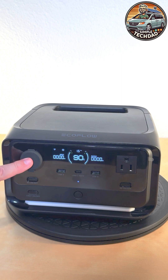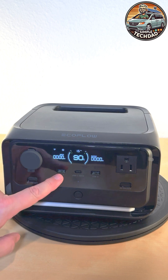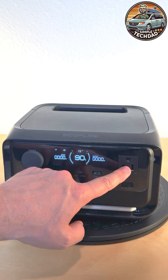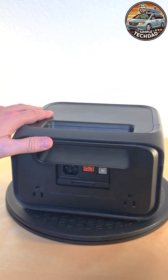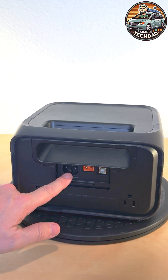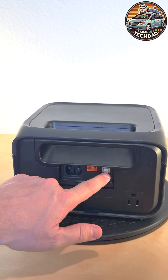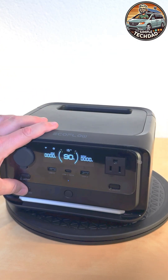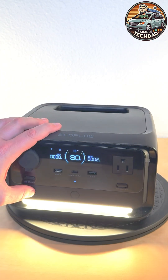You get a 12 volt accessory for your fridges and other things, two USB-A's, a USB-C at 100 watts. You also get an AC inverter with three AC outlets. You can charge it using house power and solar, and it also serves as a UPS — you can plug it into your computer and keep it online. It also has a light so you can do your flashing lights and keep yourself safe.